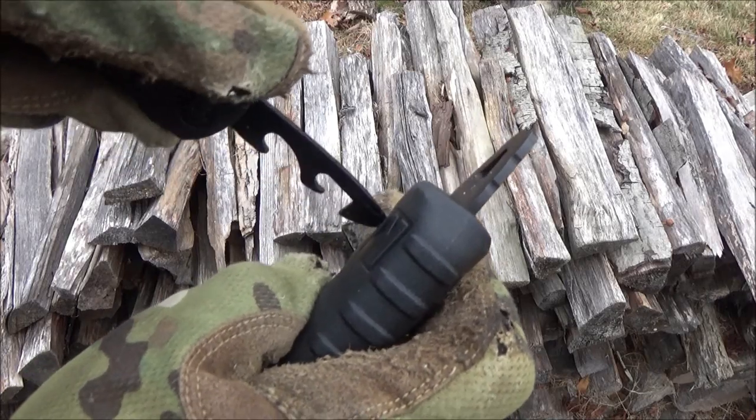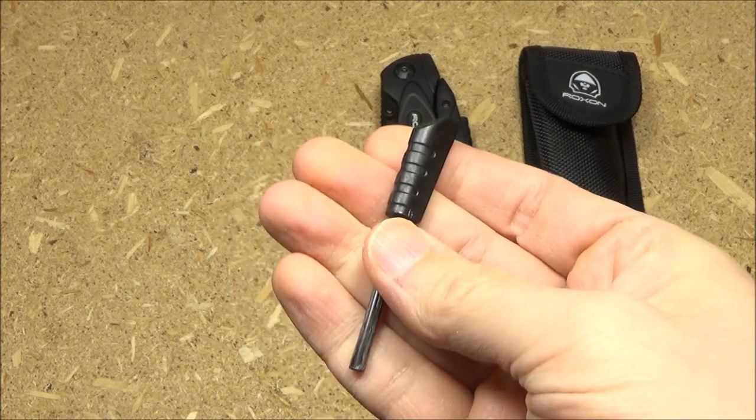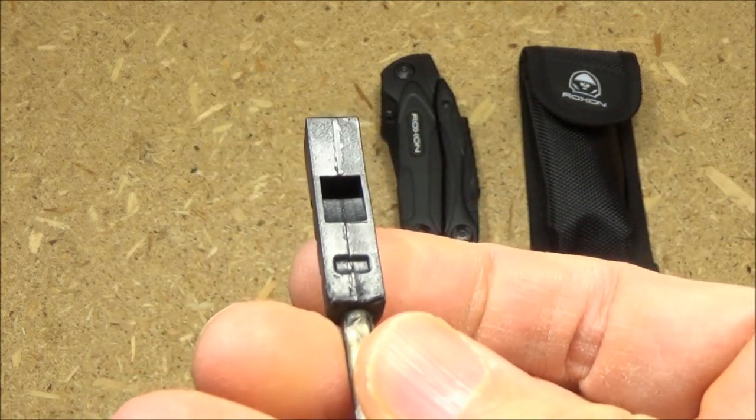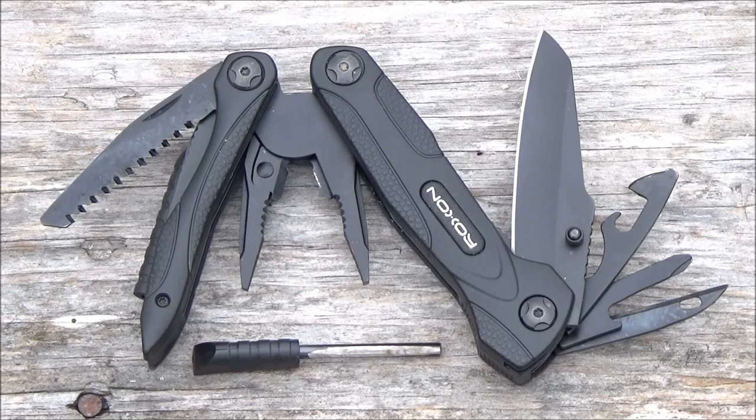One more item — this has a whistle at the end of the fire steel. This might hurt your ears a little, but here we go. The whistle works.